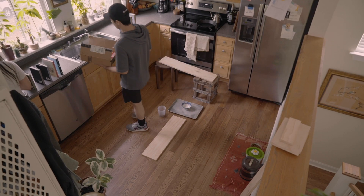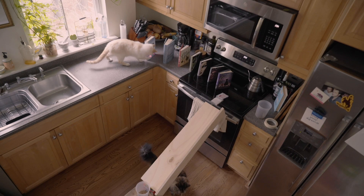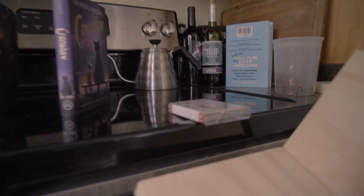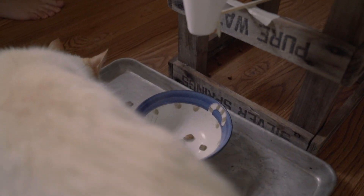Check out the Rube Goldberg machine we made starting in three, two, one. Thanks for checking out my project. I can't wait to see your Rube Goldberg machines. I'll see you next time. Bye-bye!